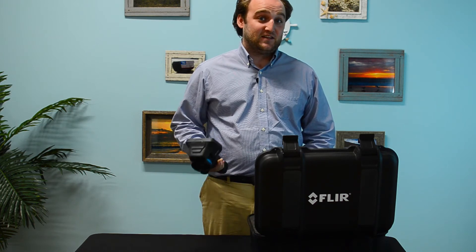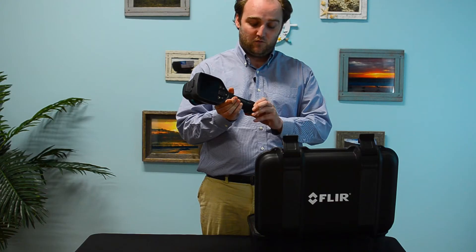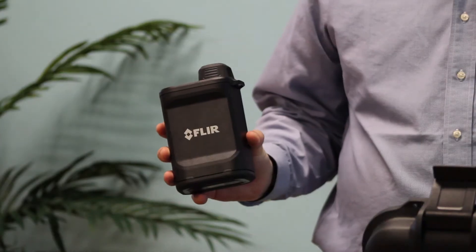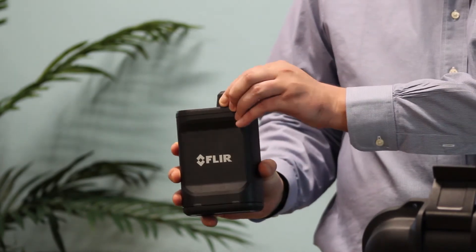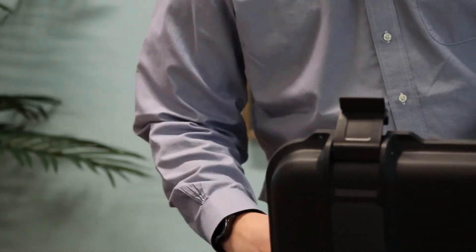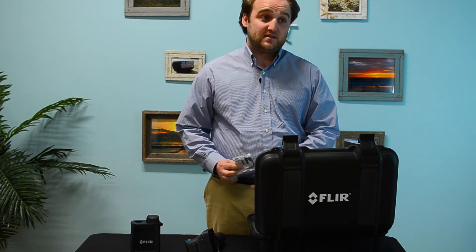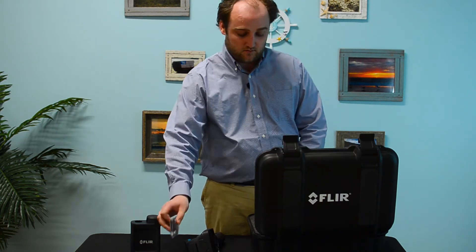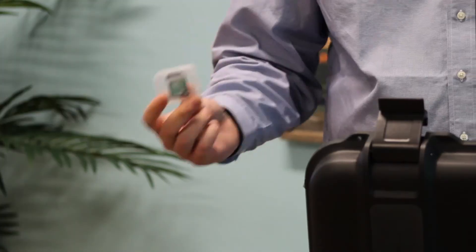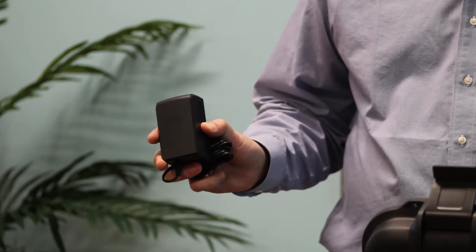I'm going to unbox everything so you see exactly what you get with this camera. Of course, there's the camera itself with a battery — you're actually going to get two batteries and a dual-bay battery charger. You're going to get a calibration certificate along with some other documentation. You're also going to get a USB-C to HDMI converter as well as an 8-gigabyte SD card. You'll get a charger that goes along with your dual-bay charger.